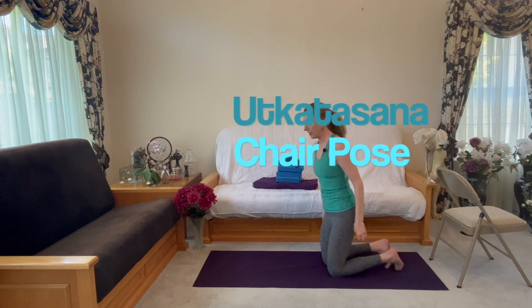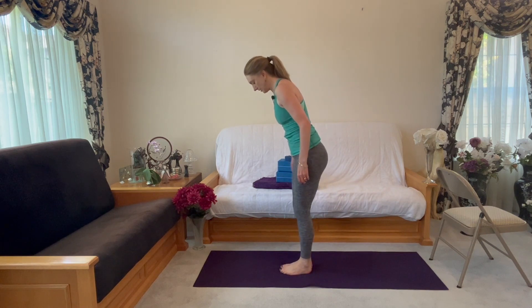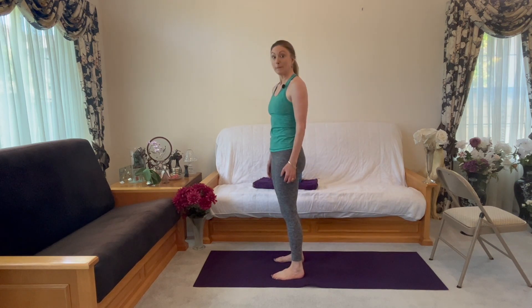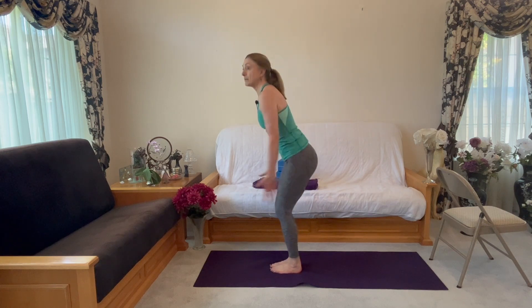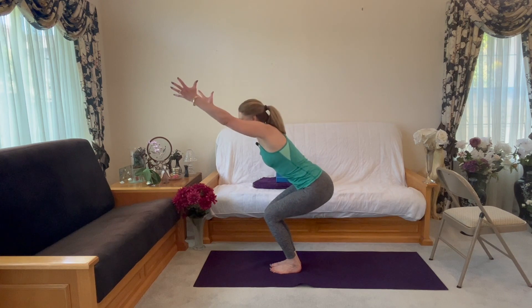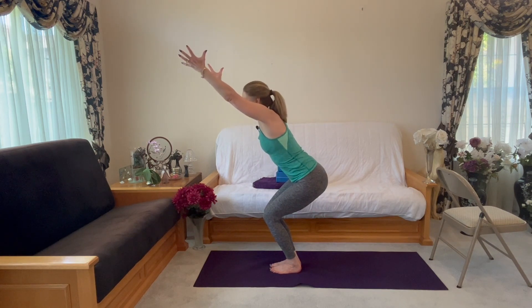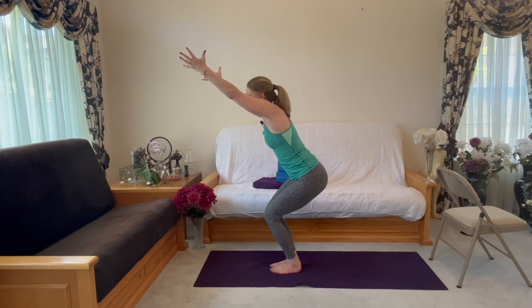Let's do Utkatasana. Take your feet together, four feet wide — doesn't matter which. And then instead of the moving thing that we did, Utkatasana: sit your hips back, arms up. Basically, whenever you're not doing a flow series in yoga, instead you're holding the position — you can think of this as your active static stretching. And then come up.